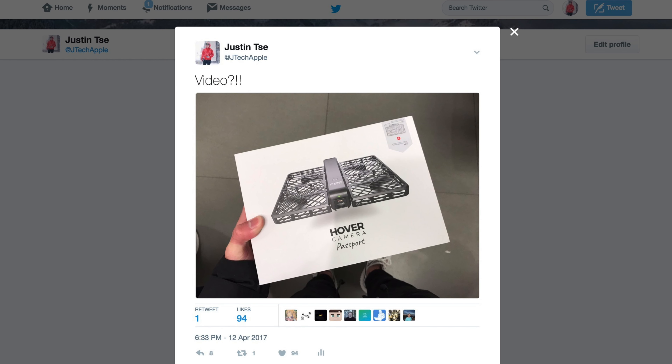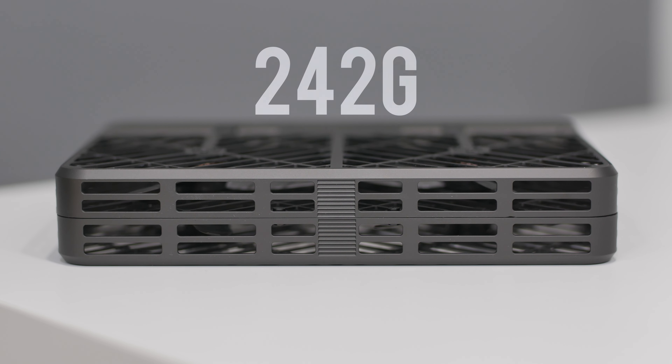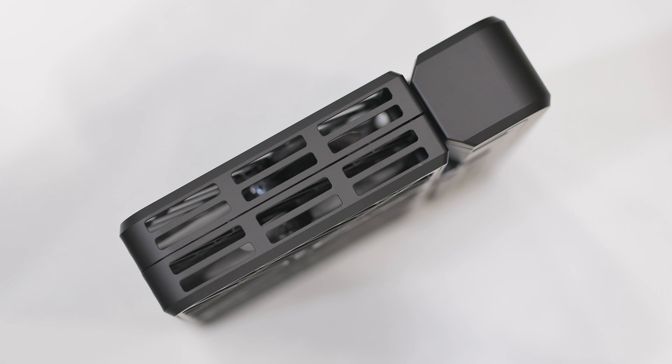DJI ended up fixing that. I sold it and got the Phantom 4 because it had object avoidance — nothing's happened to that one yet, mainly because I haven't really flown it at all. But this is the Hover Camera drone. You may have seen early videos of the prototype units a few months back, but it just became available for sale at the Apple Store. You guys wanted to see a video on it so I picked it up, and hopefully I don't damage this one or anything around it.